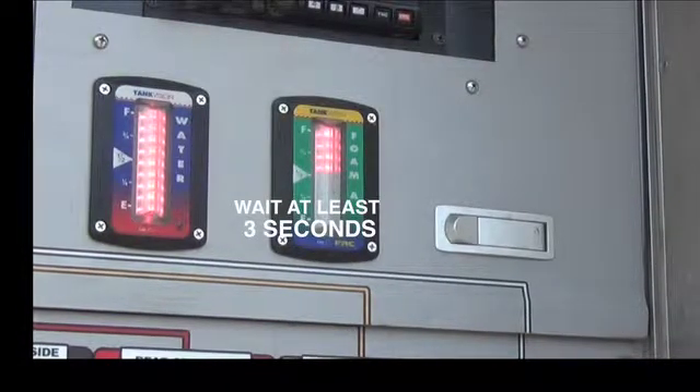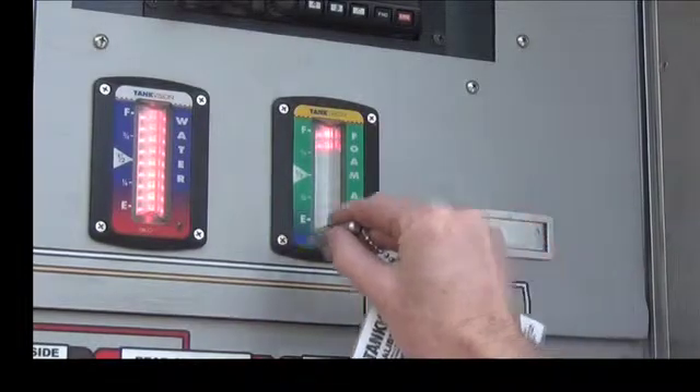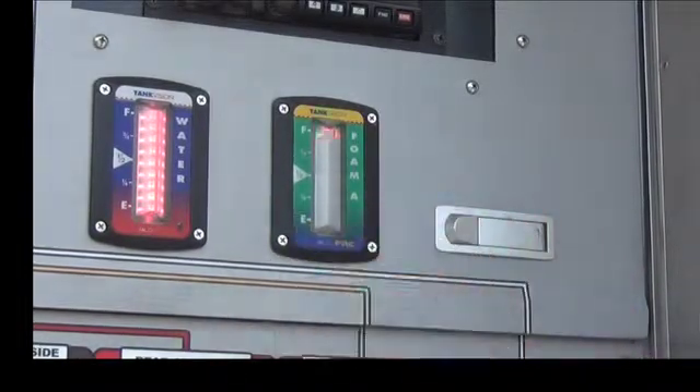Wait at least 3 seconds. Now swipe the magnet 4 times to set the calibration. The Tank Vision is now calibrated and ready for service.